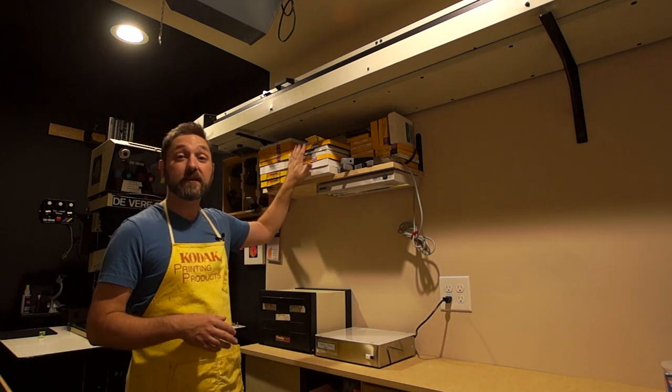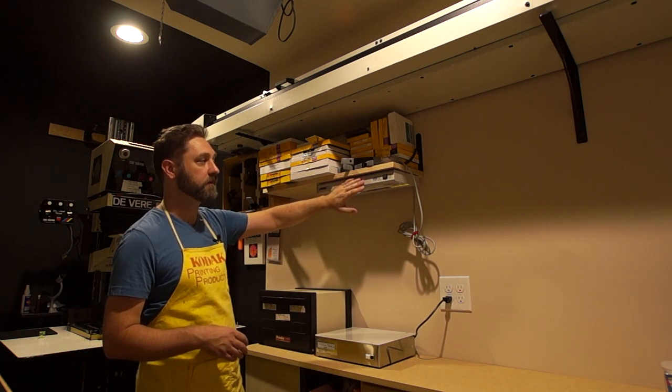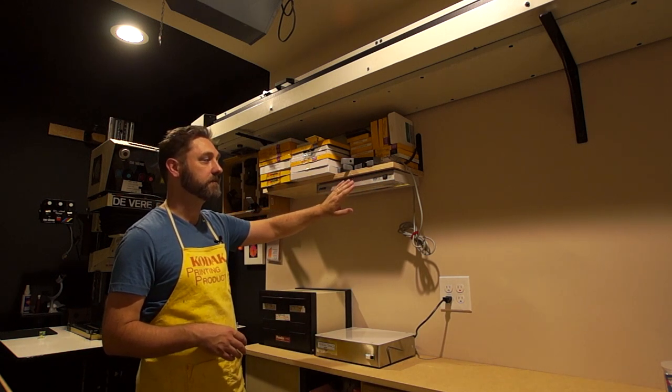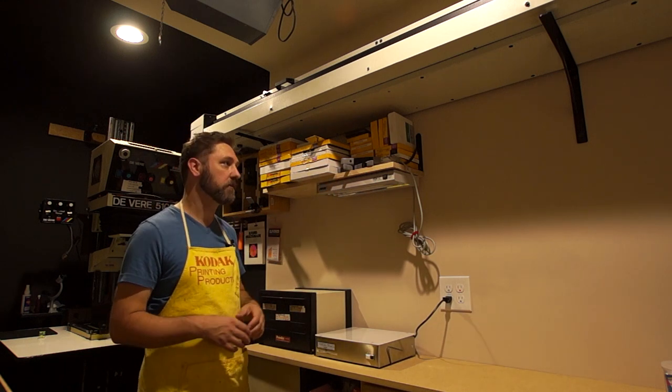Here I've got just all my negatives to print from, just on this shelf. I've got a daylight-balanced color print inspection light hanging on the bottom of the shelf.